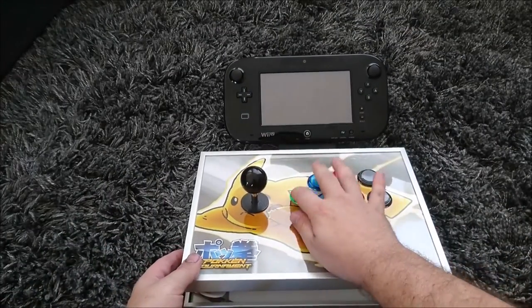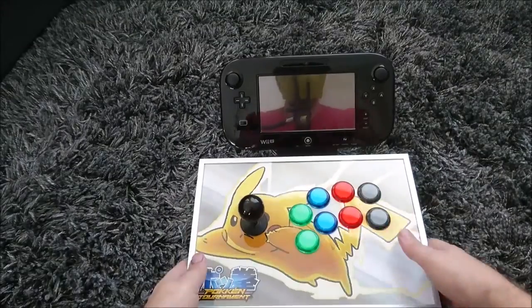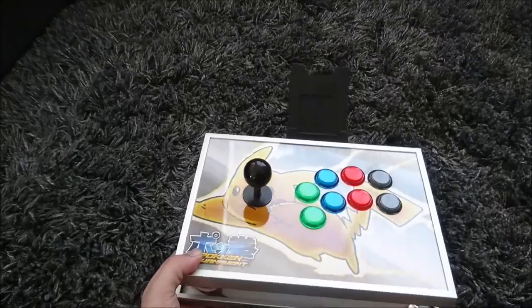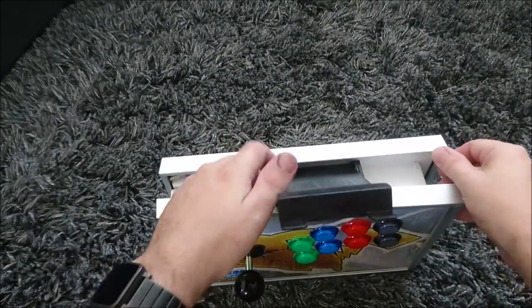For extra security I could use the gamepad threaded mount to clamp it down with a bolt, but it's already pretty stable. Then we can just whip the mount out, and it's returned back to a regular stick.